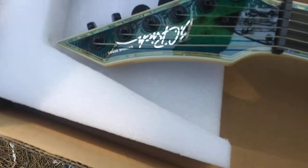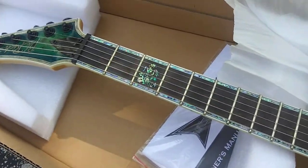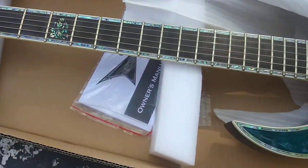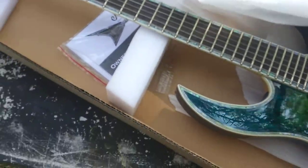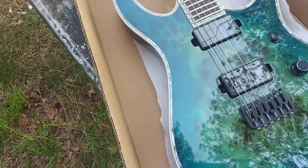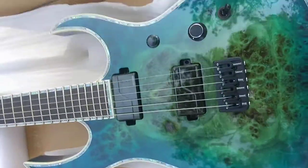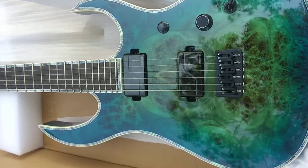There is a BC Rich in here. And it is in cyan blue. They gave me Jackson stuff — it's cool. Oh yeah, look at this. It's a Shredzilla Extreme Exotic. Pretty cool.